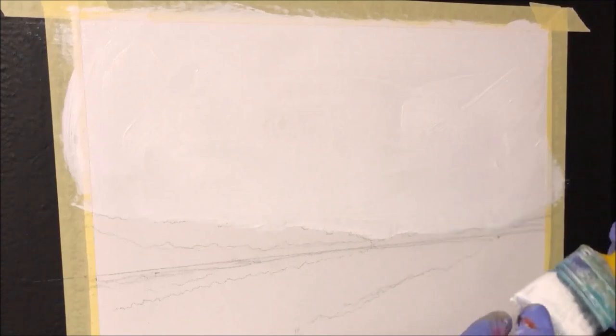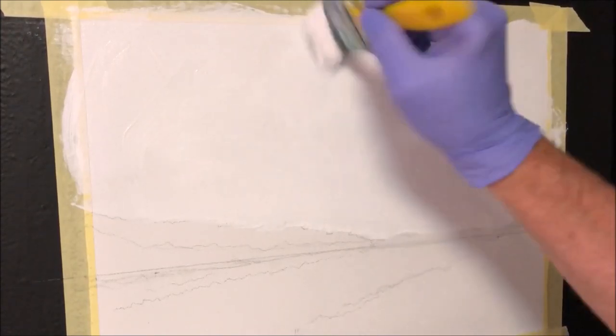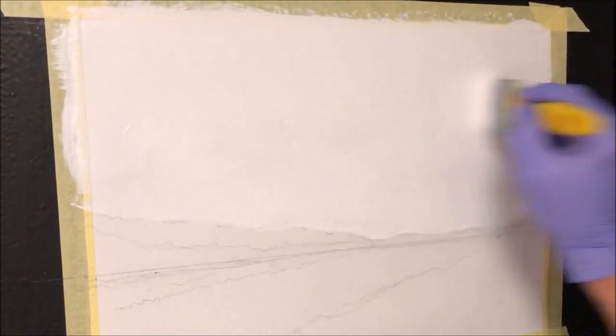If you watch the whole tutorial, you'll know what's up ahead if you want to follow along and paint with me. Now I've got that all in there — simple as that — and then we'll just stroke it left and right.